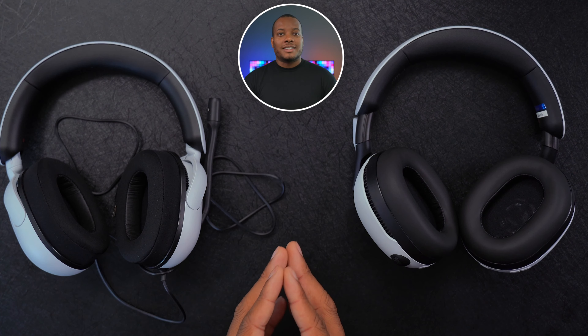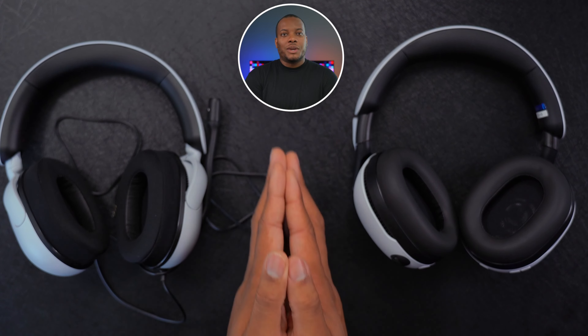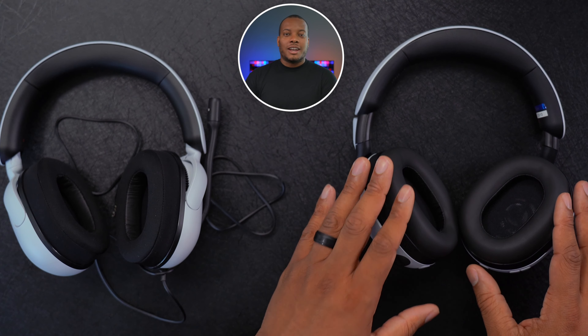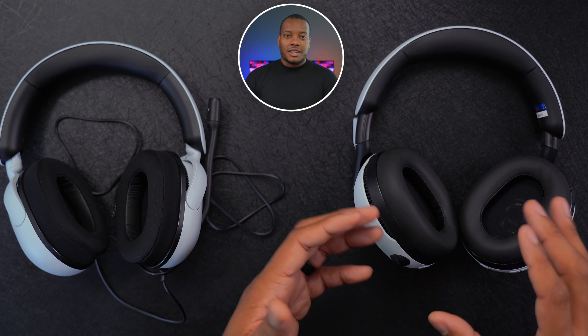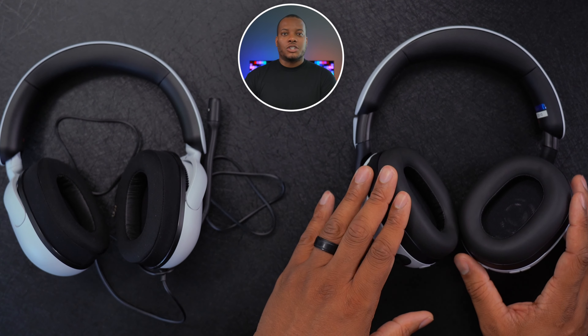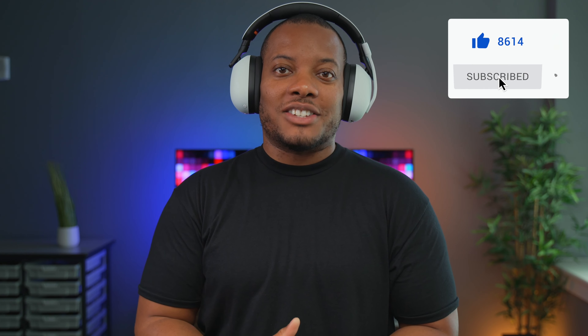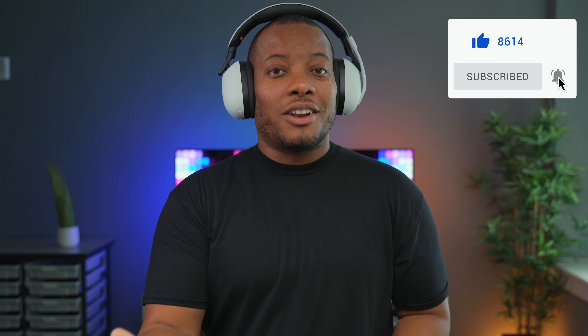If you want another option, Sony also has the Inzone H7, which sits between the H3 and H9 — it's wireless like the H9 and supports spatial sound, but doesn't have noise cancellation or ambient sound mode. But that's all I've got for now. Thanks for watching and I'll catch you later. Peace.